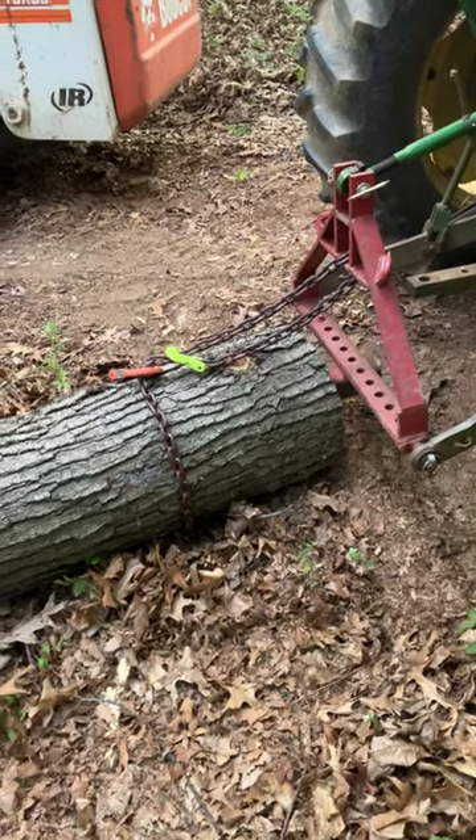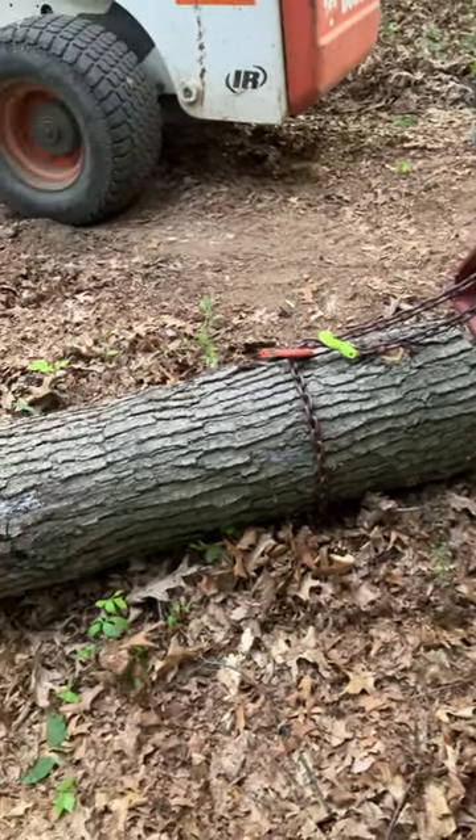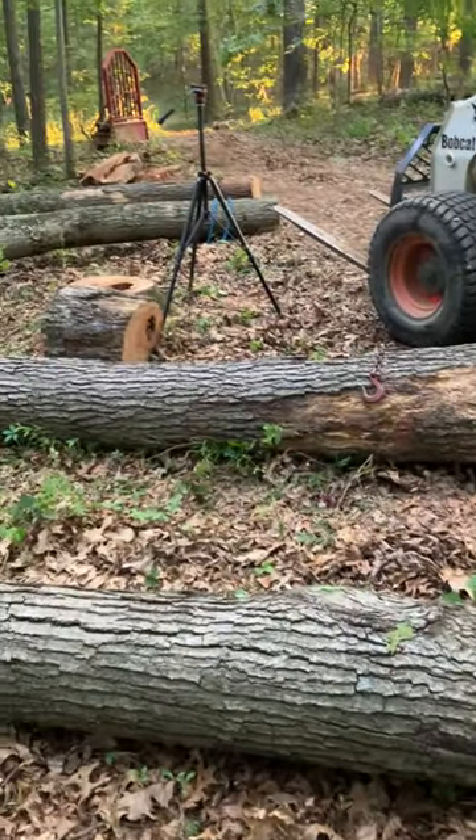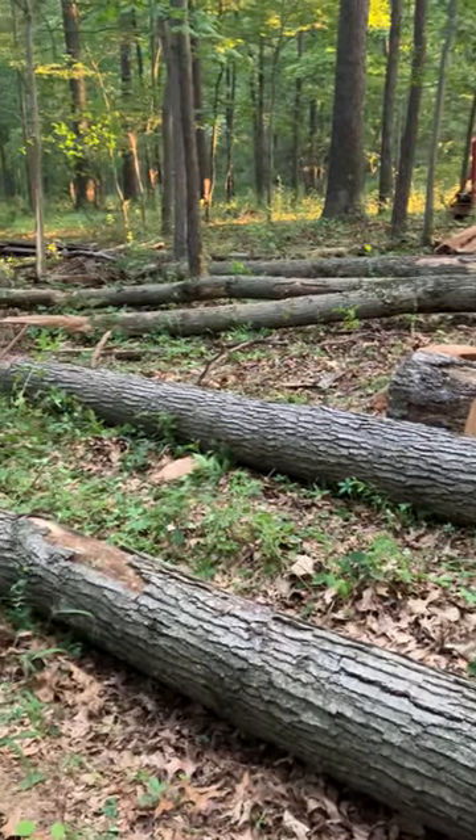Hi guys, we're doing a little bit of logging work here. If you've been following the channel, I dropped four trees here and just finished taking two down to the sawmill.